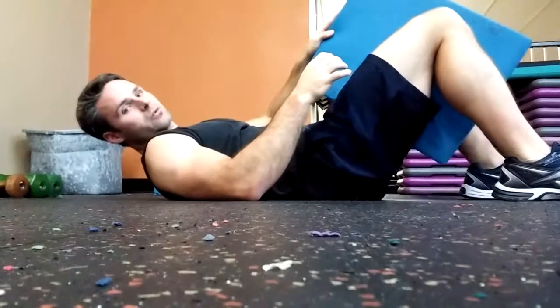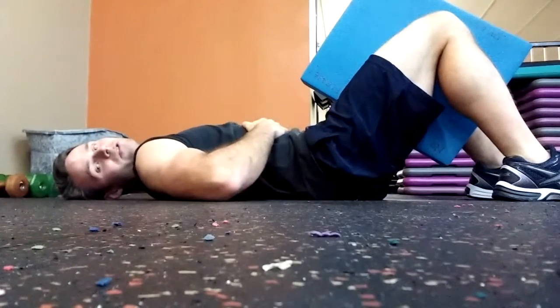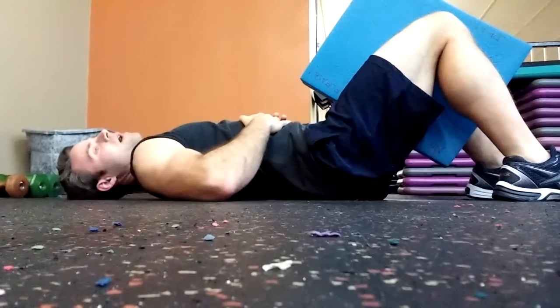Now for level one, what we're going to do is just squeeze the pillow between our knees. Have you lie on your back, put your hands on your stomach, just take a deep breath in, tighten your abs, press your back into the ground and blow out.